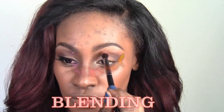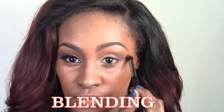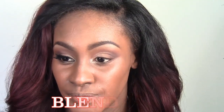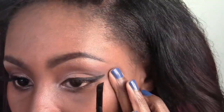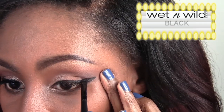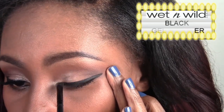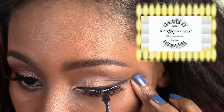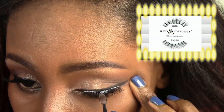Blending is the most important part of any eyeshadow application, so be sure to always keep a clean blending brush to blend, blend, blend. I'm going into my Wet and Wild cream gel liner — my absolute favorite — using my brush by Elf for a dollar. Red Chelvy lashes, my fave.